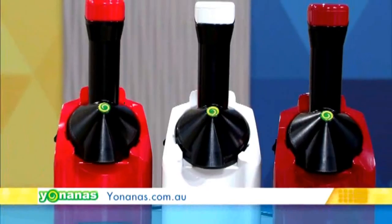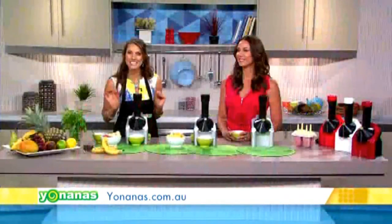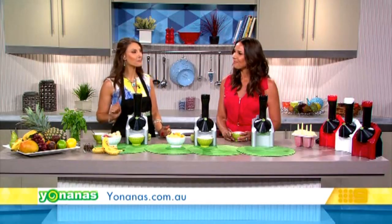Do you love ice cream? I love it so much I could probably eat it for breakfast, lunch and dinner. Me too, if it wasn't so bad for you. Well now with this easy kitchen appliance called Yonanas, you can enjoy that creamy delicious treat that looks, tastes, and feels just like soft serve ice cream, but it's made only from frozen fruit.